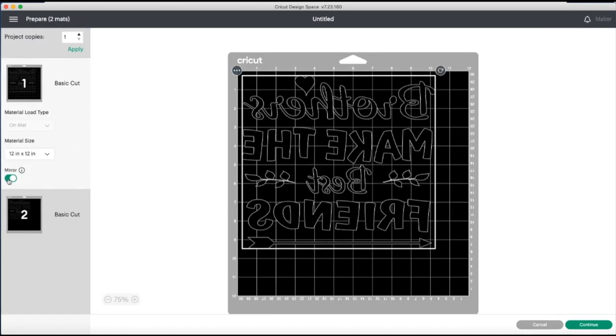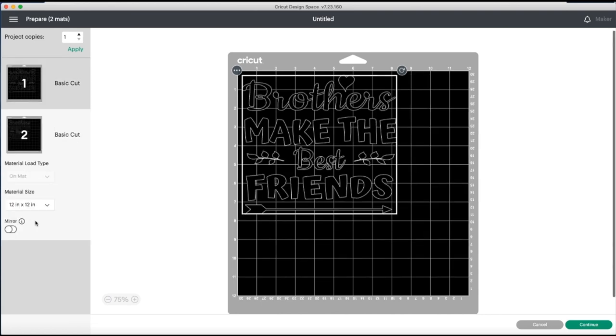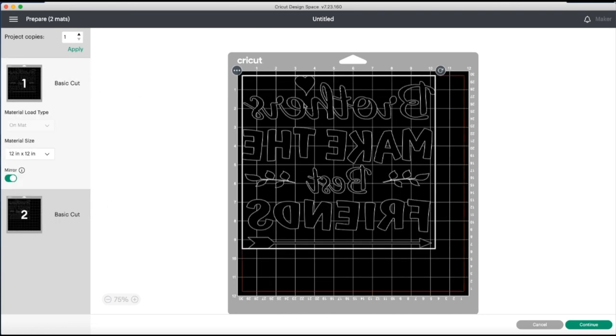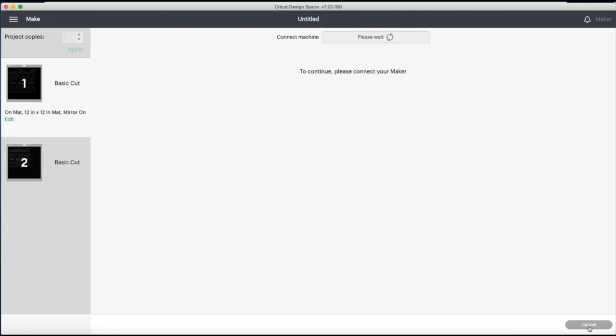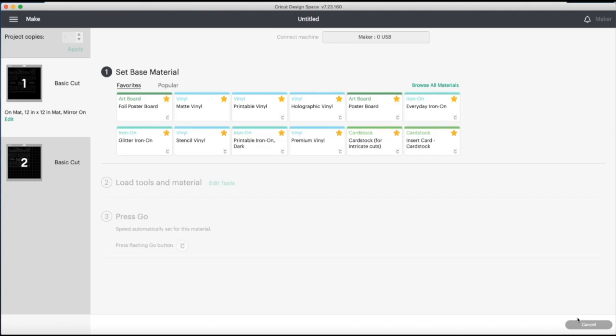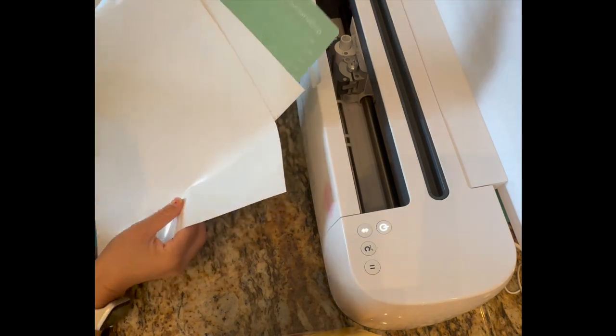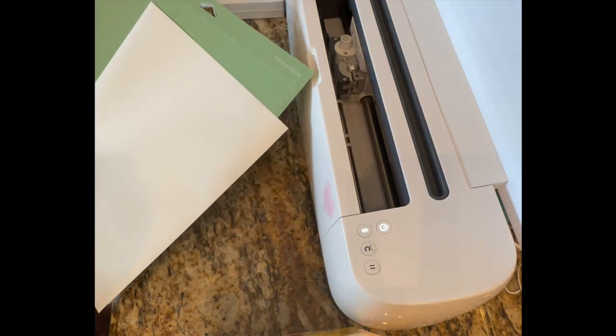Don't forget to mirror for both mats — I always like to do this first. The mats look good; it'll fit on my 12 by 10 sheet. For my base material I'm going to choose matte vinyl. Now I'm going to go ahead and cut this out using the Merry Made cutting mat.